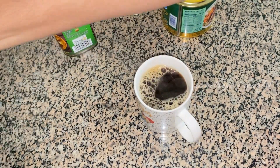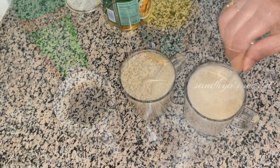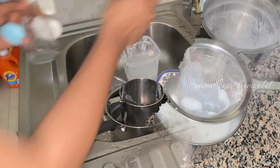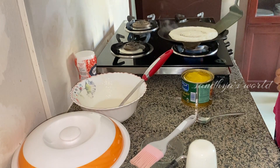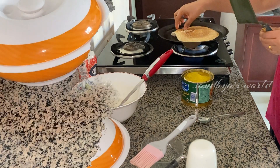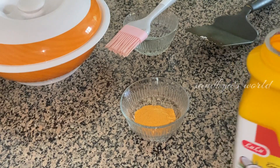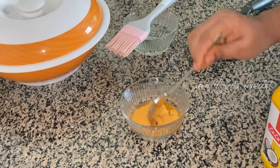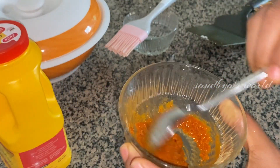I will copy the paper and paste the paper on the paper. I am going to put it on the side of the dish. I will add the chutney and mix it well. I will add a little bit of chutney for a nice taste.